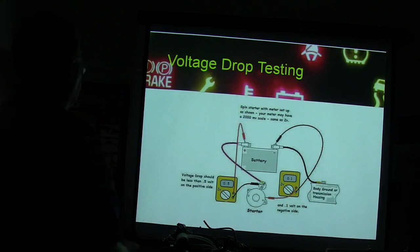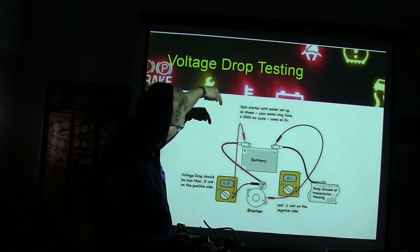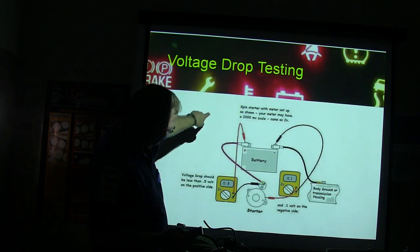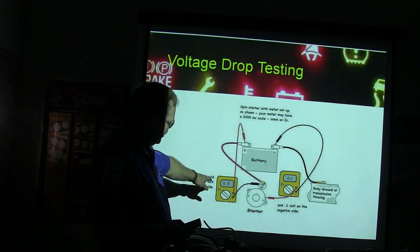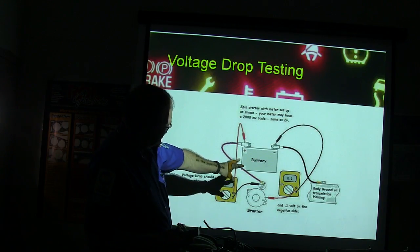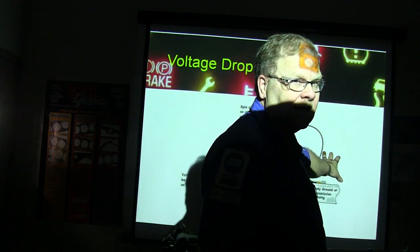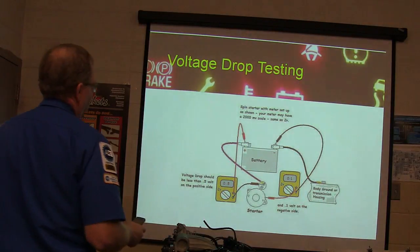The voltage drop test: spin the starter with a meter set up from the hot side of the battery post to the big post on the starter, then spin it over. You shouldn't have over half a volt there. On the negative side, going to the body of the starter, you should not have over a tenth of a volt. Remember those test points — that's going to be part of your final exam, as part of your hands-on final.